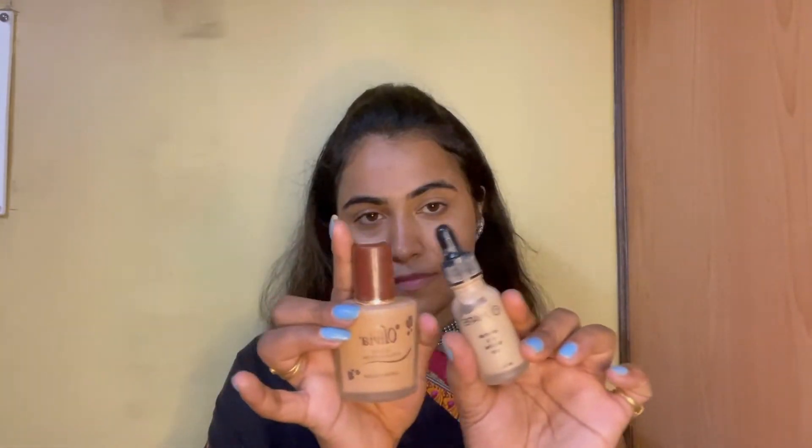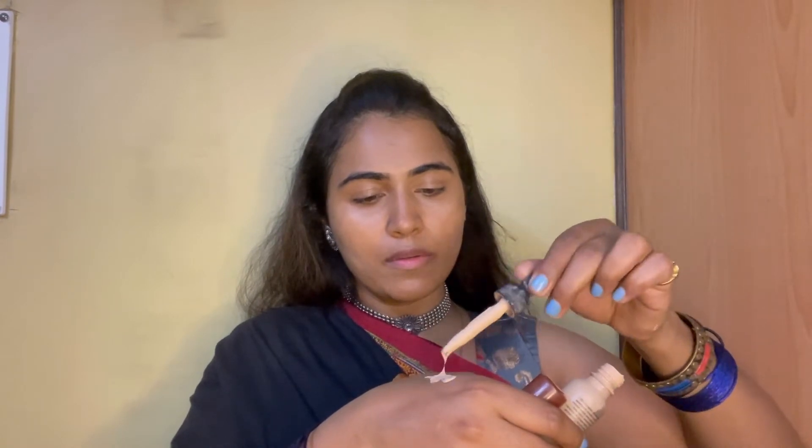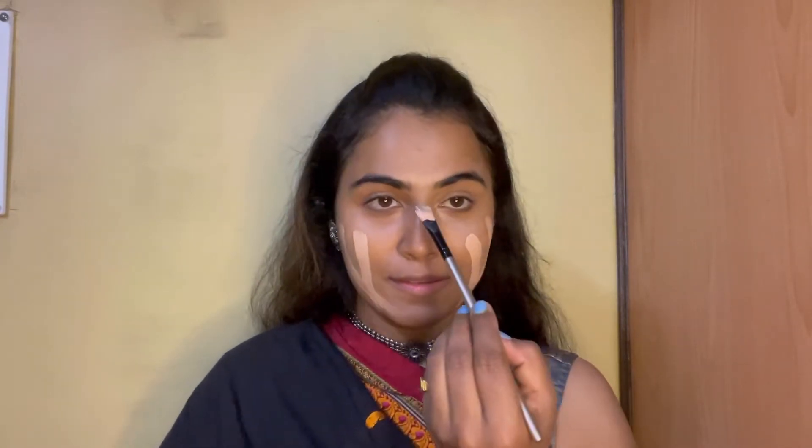I am going to mix these two different tones of foundation — it gives a perfect shade for my skin tone. One is a little darker and one is a little lighter, and together they give the perfect skin tone. With the help of a foundation blending brush I am going to use a stippling motion to achieve a flawless base. Blending is the key so take your time. Also don't forget your neck and your shoulders.